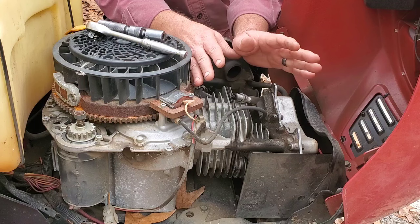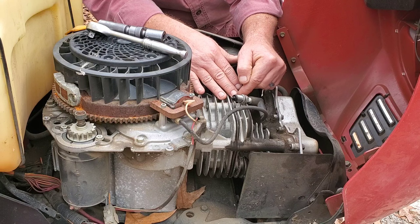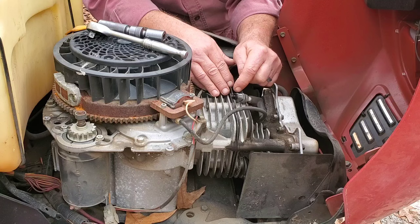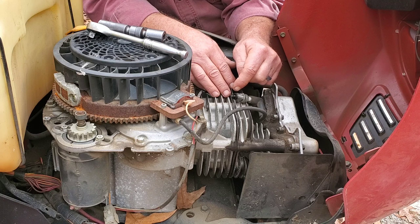So let's say you want to check for spark. First thing to do is go ahead and pull your spark plug out and lay it up on top of the engine. Of course there's just a couple of screws to remove the cover. Set your parking brake in this case because we're on a riding mower. Spin the engine over. If you don't see spark, the next thing I want you to do is put a brand new spark plug in there.